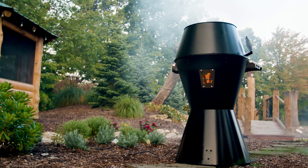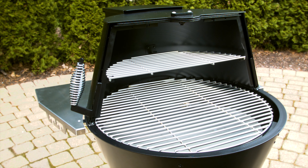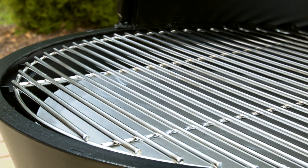Grilla is a set and forget smoker. Simply fill the 20-pound hopper with your choice of pellet flavors and set the digital temperature controls anywhere from 180 to 500 degrees.